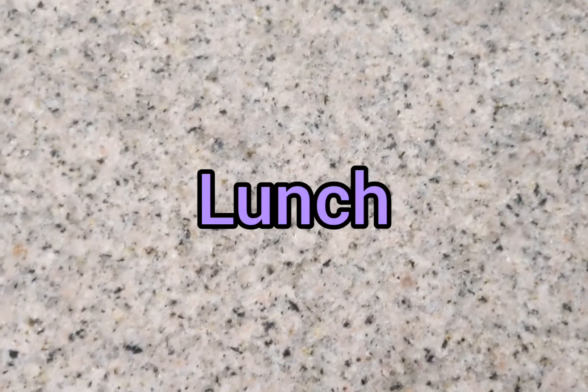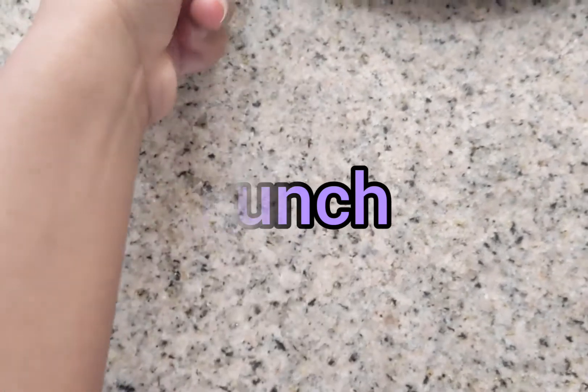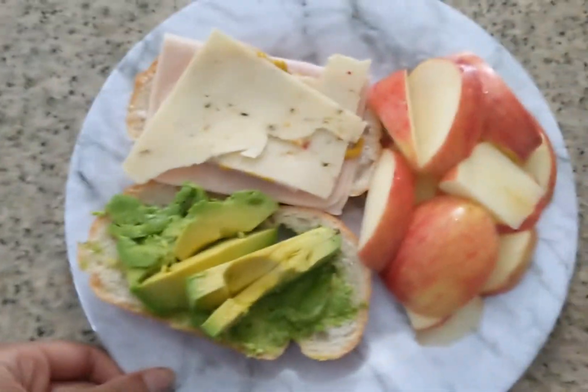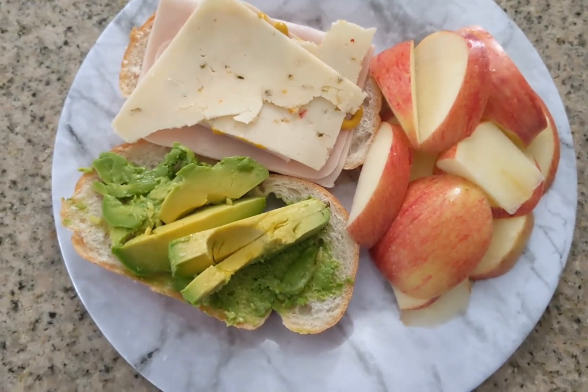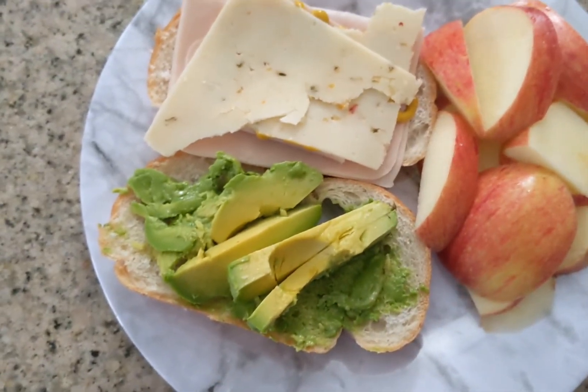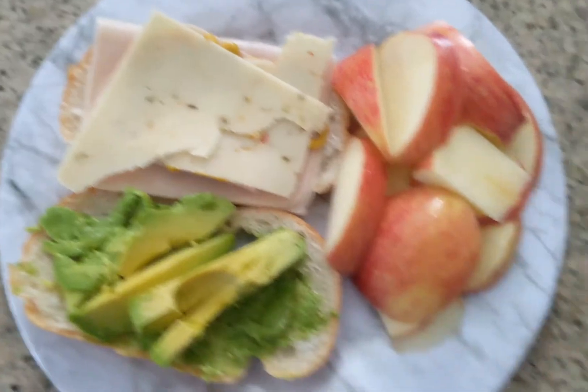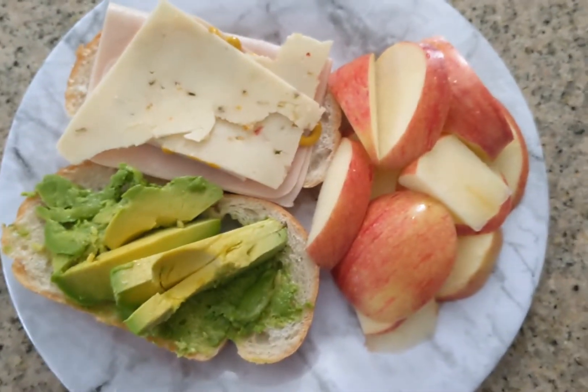Today I woke up pretty late so I skipped breakfast and went straight to lunch. I'm having a sandwich with that sourdough bread I love from Walmart, half an avocado, some jalapeno cheese, mustard, turkey breast, and an apple on the side.